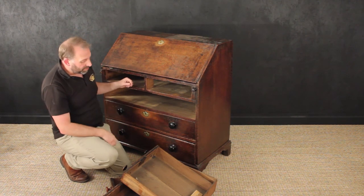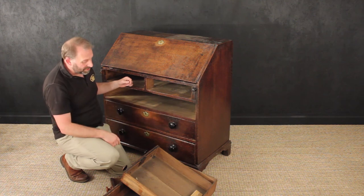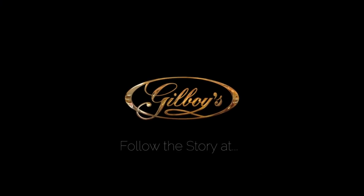Hopefully you will see the transformation. You can see the bracket foot being sorted out down there — there is a lot that needs doing. Hopefully you'll see the full transformation in the next video.